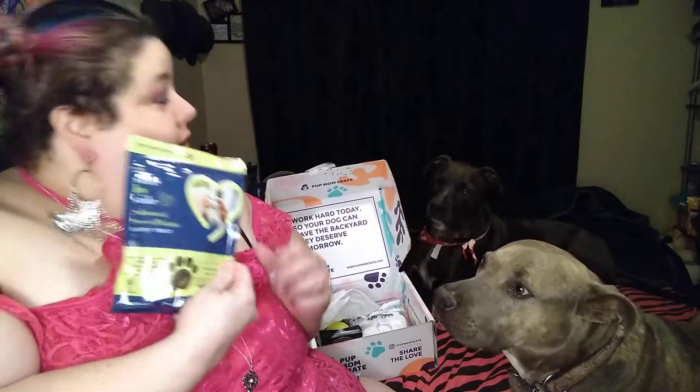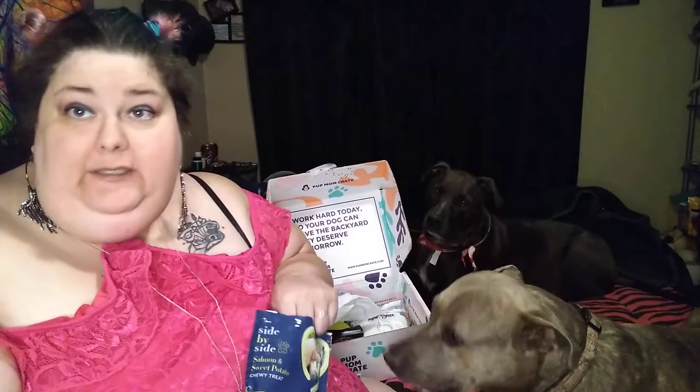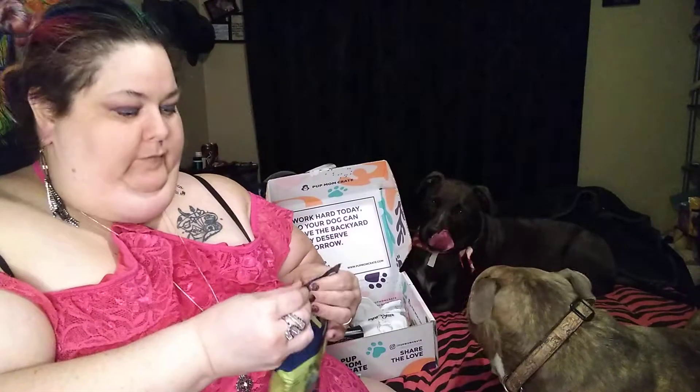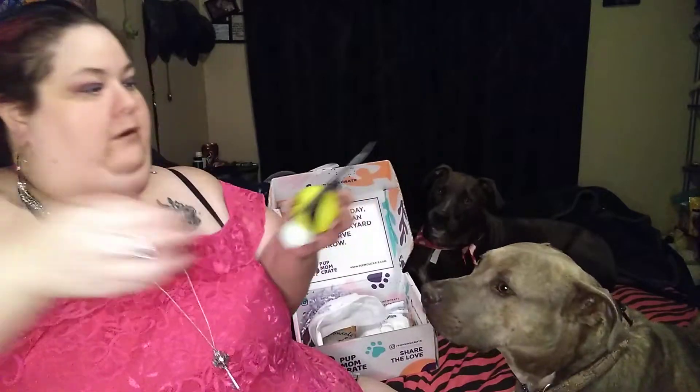Side by side — salmon and sweet potato. I believe this one was $25 a month. I will put the correct information in the video before I post this. This is fetch and glow — it glows in the dark. These are Junior's favorite. Of course, Penny does love balls.